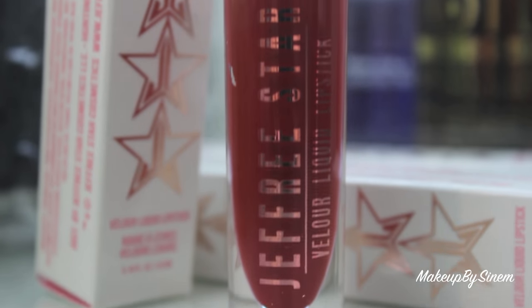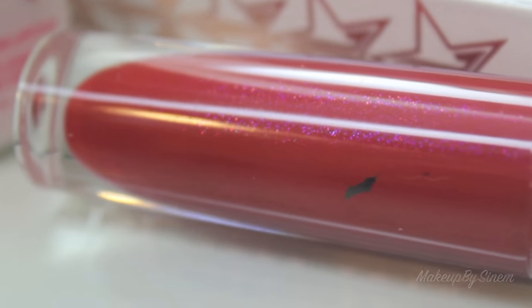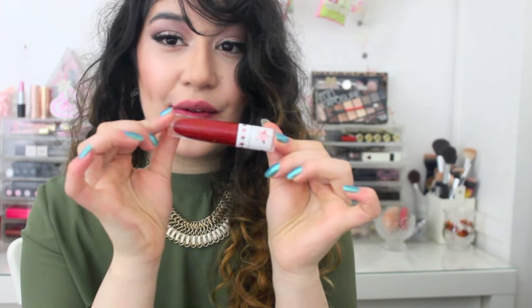Moving on to the next shade, that is Ho Ho Ho, which is just a bright classic medium-toned red. It's definitely more of a pinky red because it has pink sparkles in it. So I'm going to be trying out this one for you.